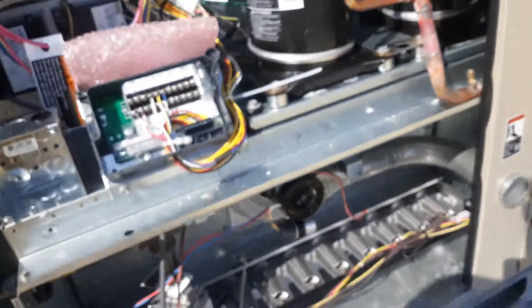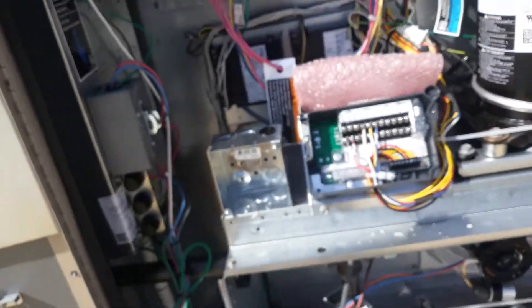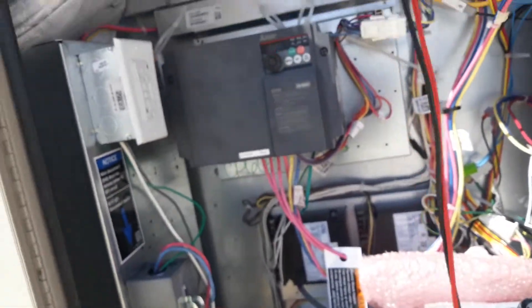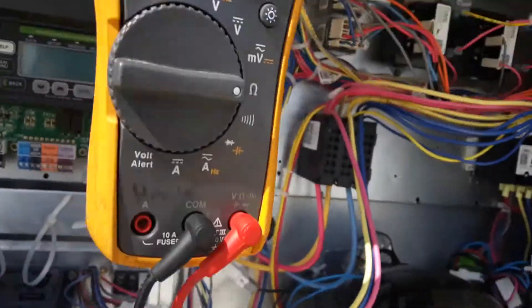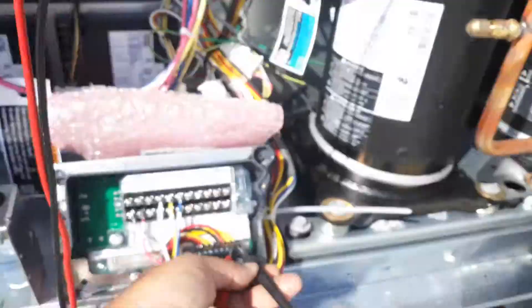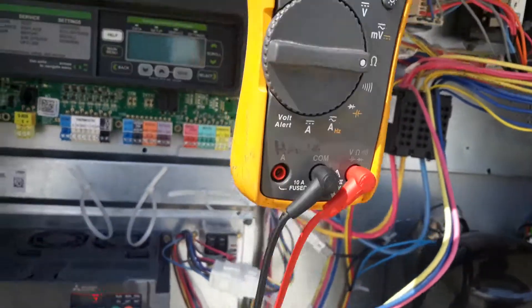So the first thing I'm going to do is meter across this, and I should have it closed on that. I'm going to take my meter. As you can see I've got a closure, so that tells me one of the heads is good. Now meter across the other one.